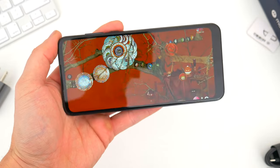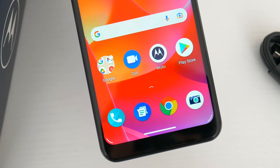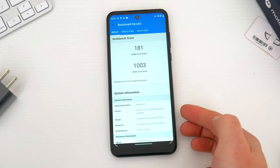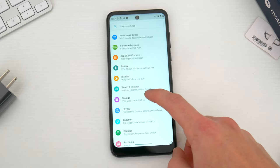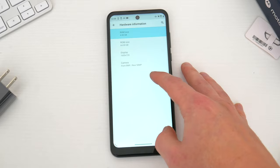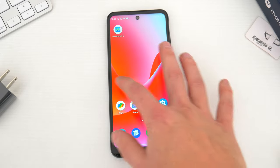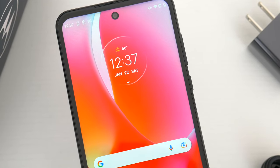Inside, the new Moto G Power packs a relatively new and somewhat unique processor, the MediaTek Helio G37, announced back in December. It's definitely a lower-level processor, but it's at least the latest in its space. This year the phone starts at 64GB of storage — double last year — with a 128GB option as well, double what you could get in 2021. With 4GB of RAM, you get a little more there to start. So across the board, this phone offers more for your money, which is great.